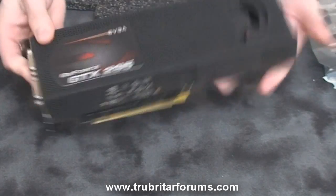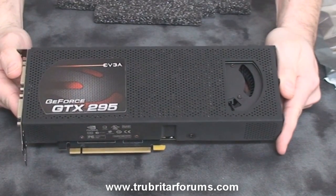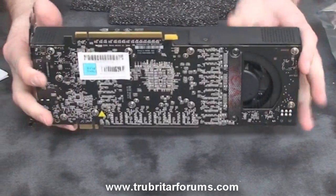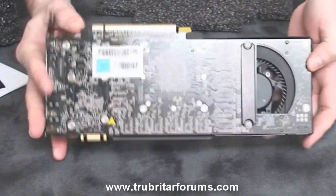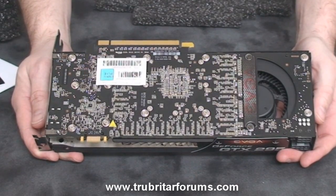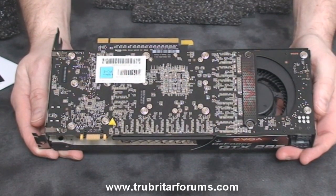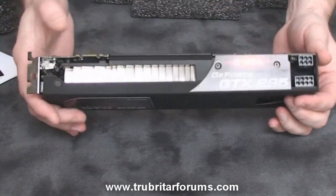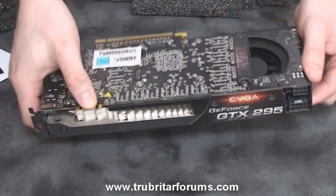Here it is — the EVGA GeForce GTX 295 Plus. It's in a matte black finish with a very thin case. Unlike the 9800GX2, the bottom of the PCB, or printed circuit board, is actually exposed on this card. There's the SLI connector right here.